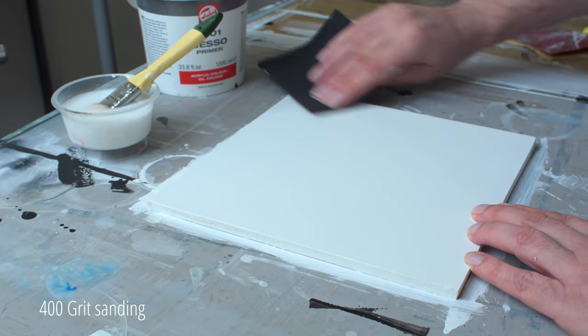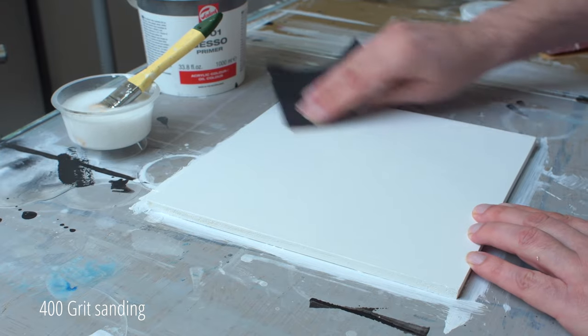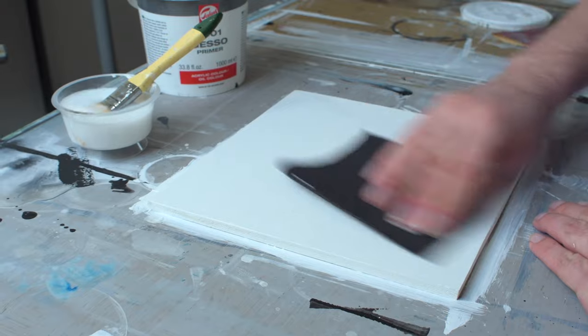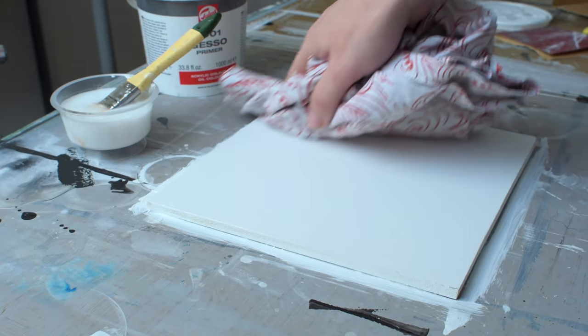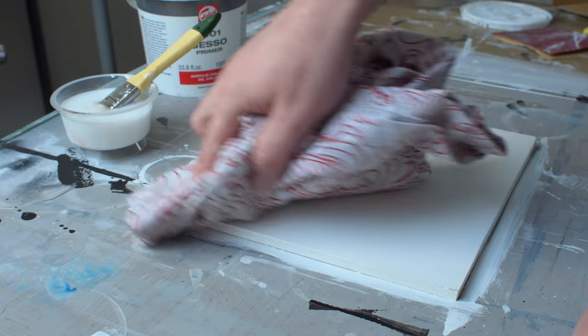This is a wooden panel that can absorb moisture like a sponge, so be careful with water — a little goes a long way. I remove the dust with a clean cloth. The panel is really starting to get smooth by now.